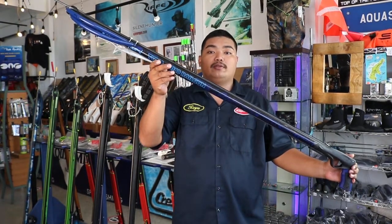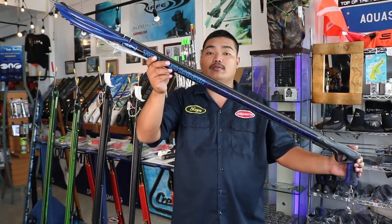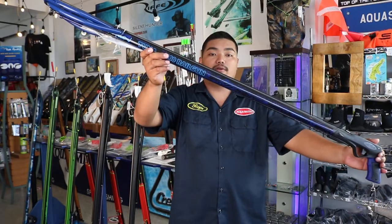Hi guys, I'm Roy Samanko Smith and today I'm going to do a review on the Rob Allen Tuner Railgun.